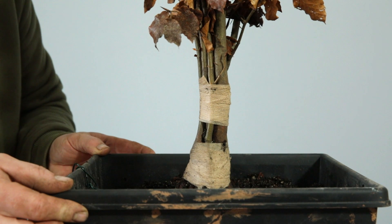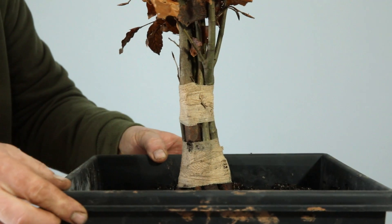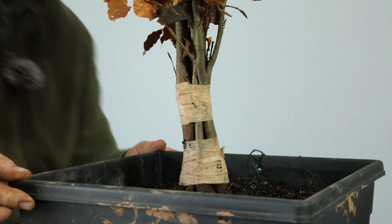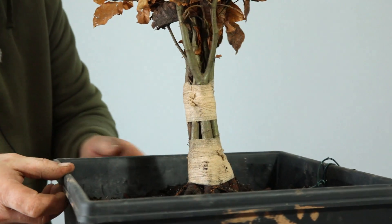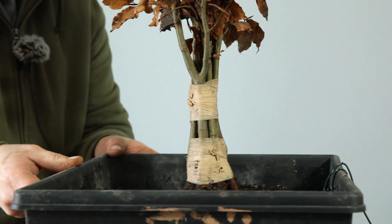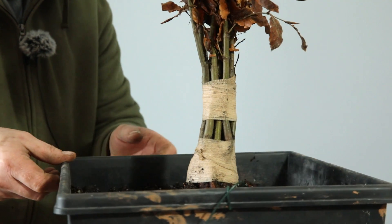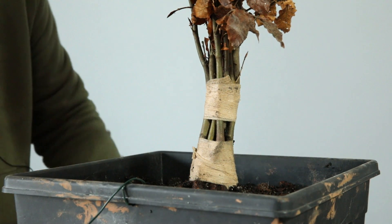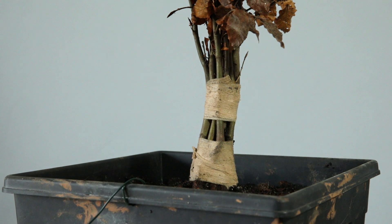I'm going to finish with a 360 view because it's got some nice movement, this trunk. As I rotate this tree round you can begin to see it's got some nice subtle movements to it - I really like it. From there you can see it sort of comes off and back up, comes in and then flares out here. I think that could go on to be a really good tree - I genuinely believe that. As always, thanks for joining me, have a great day and I'll see you soon.